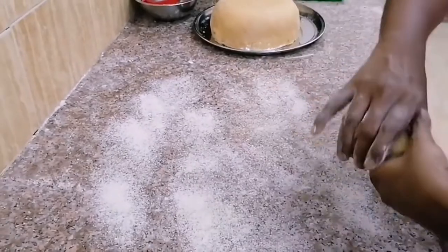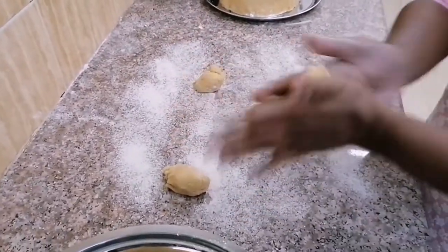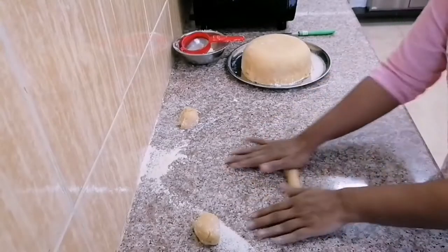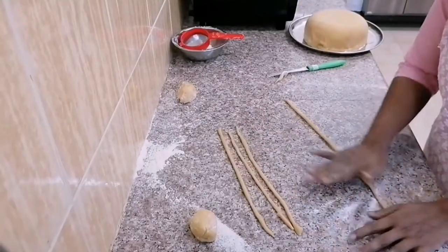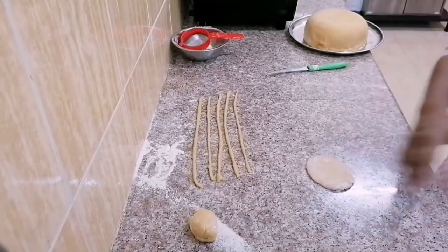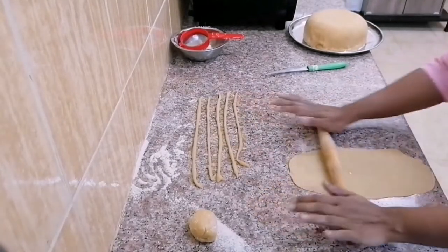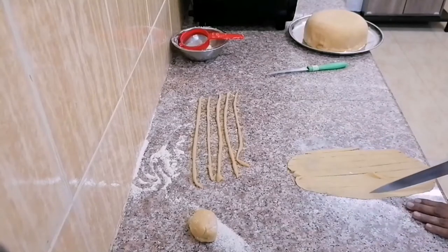Take another portion of the dough and divide it. Take a small portion, roll it between your hands to make a cylindrical shape, then roll it on the countertop to make thin strings of dough. Make several strings and keep aside. Take another small portion, roll it into a sheet, and cut it into ribbon-like strips.